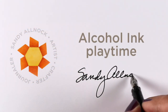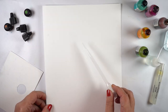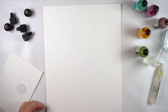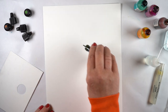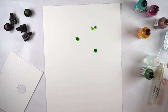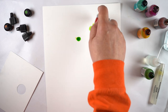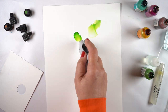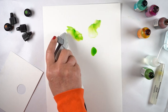Hello, it's Sandy Allnock here with some alcoholic ink playtime. I've been playing with my alcohol inks lately - I spent a couple of days with my desk covered with freezer paper so I could play to my heart's content and have lots of room to make messes. Freezer paper wipes off nicely with alcohol so you can clean it up and keep reusing the same piece. You can also test colors on that paper.